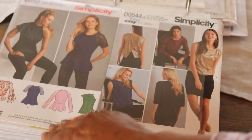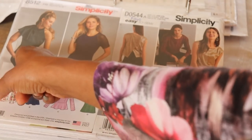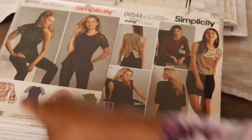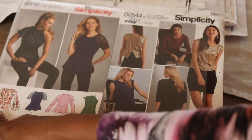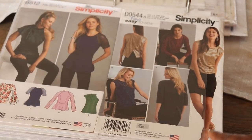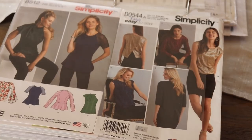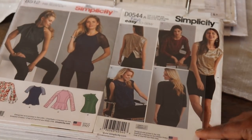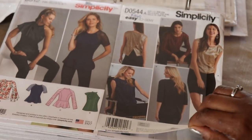The next one is Simplicity 8512 — I really like the flounce shoulder. There's also a big sleeve version that's really cute too. The next one is Simplicity 8260. I like the back detail on this — it's a cute little party shirt. Or you could use a regular jersey to make it more casual. Again, 8260.